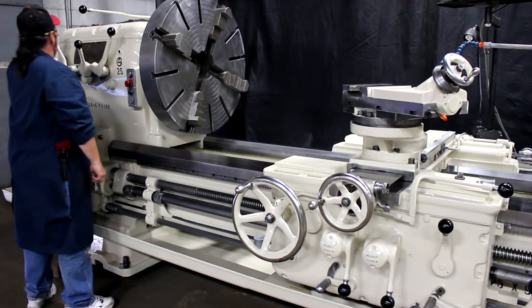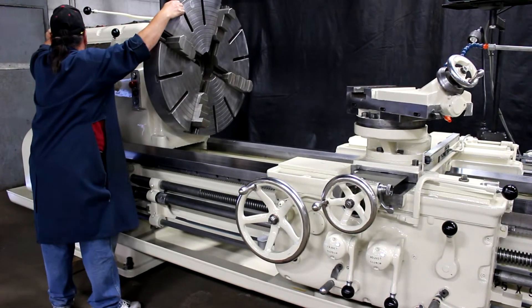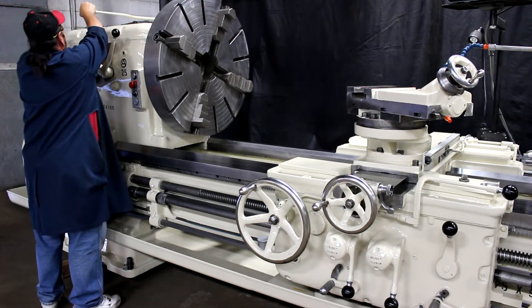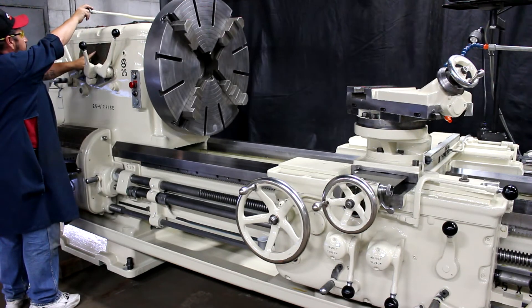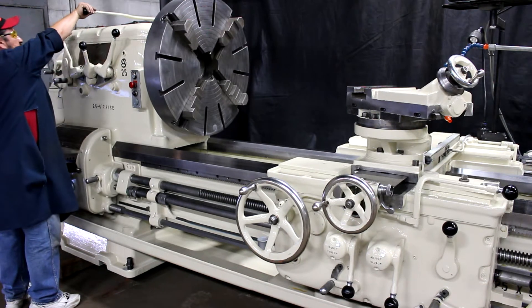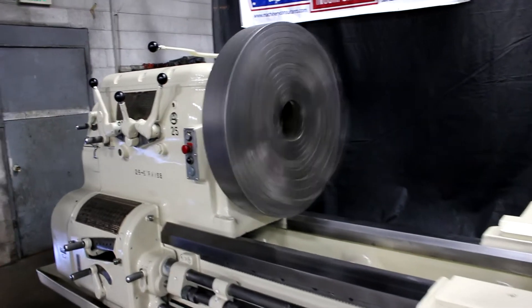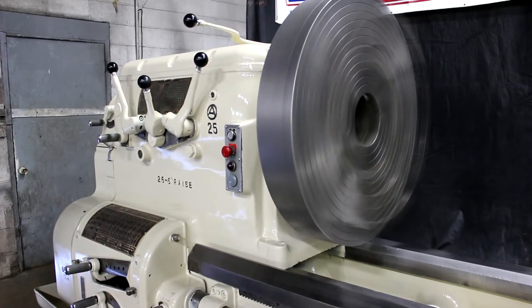We're absolutely stoked to have this machine in our inventory available for resale. American-made Axelsons like this just don't come along very often. It has a 25 horsepower main drive motor. Again, it's approximately 17,000 pounds. 432 RPM — smooth and steady all day long.